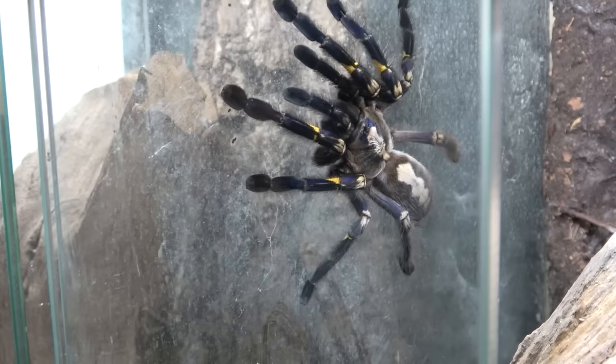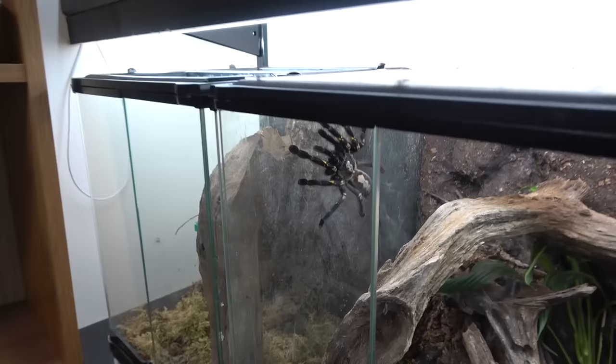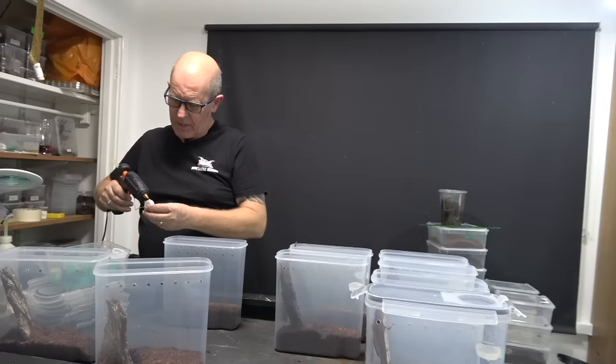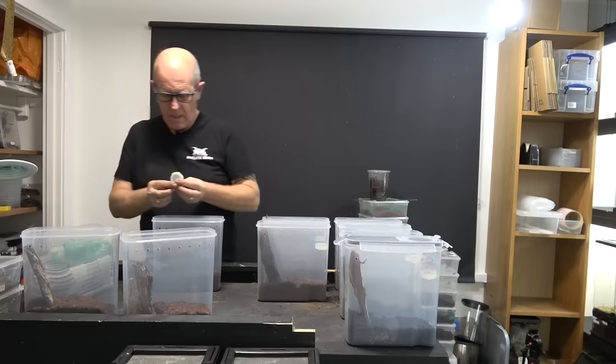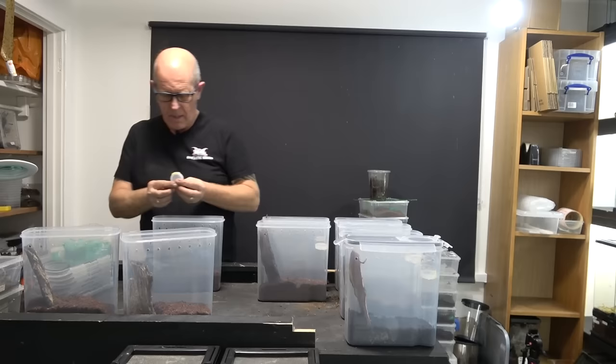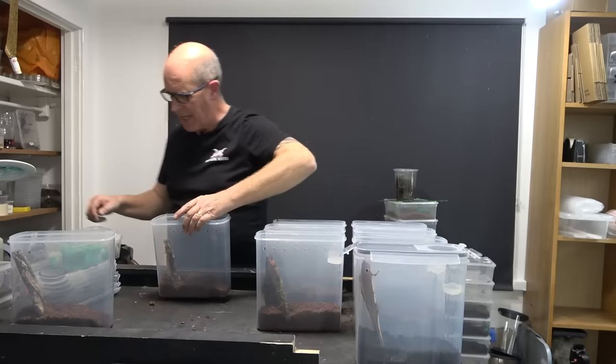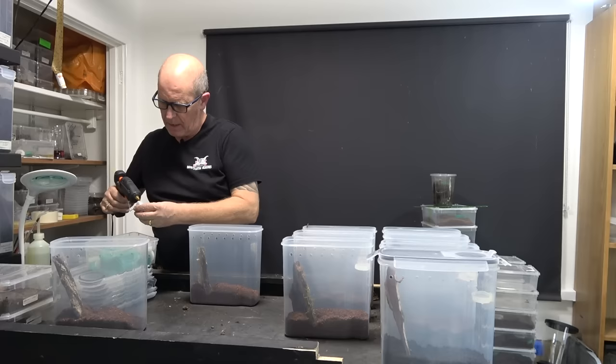We're going to have a real close look at the metallica in a minute, because the metallica is one we've got in the enclosures at the front and they're one I'm very keen to try in these new tubs. All the pokies really do like that high humidity, and all the spiders we're moving over now really enjoy that humidity, so it's going to be a nice test to see how well they hold up in these enclosures.